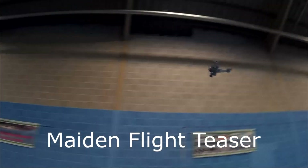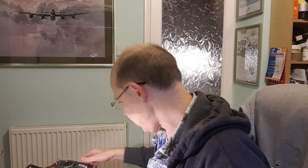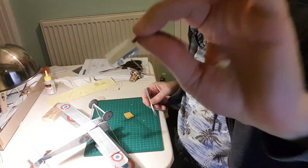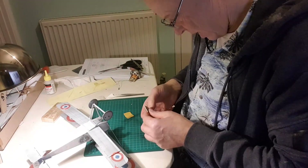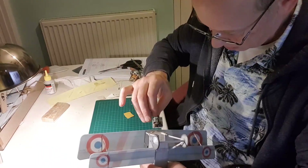Good evening, final video — got the receiver. Thank you John and Micro Aces. I'm going to install it; tested it, it works beautifully. I've stuck the foam on the bottom of the receiver unit, going to lay it in there, and dangle it down first.